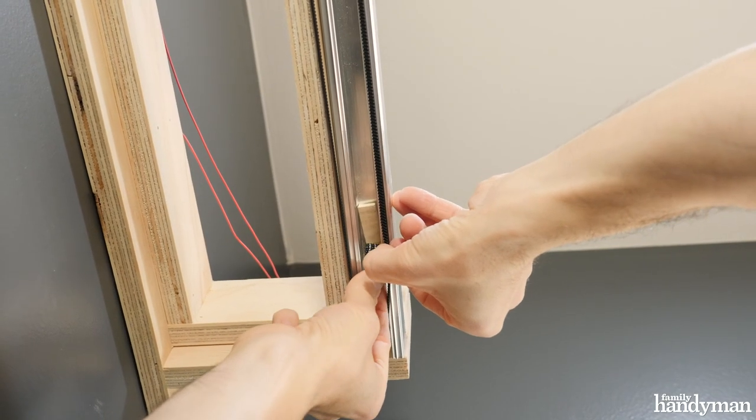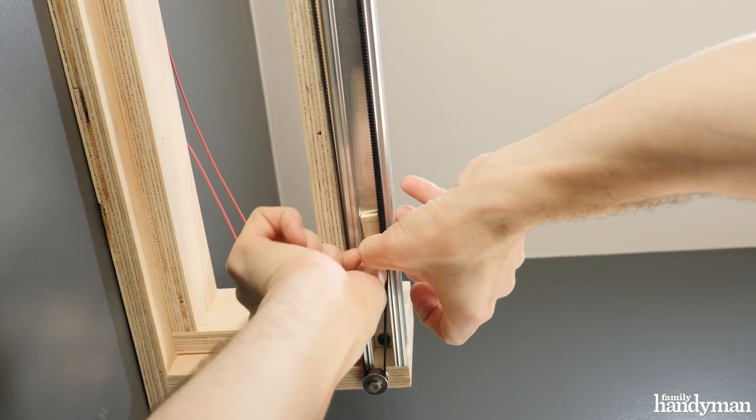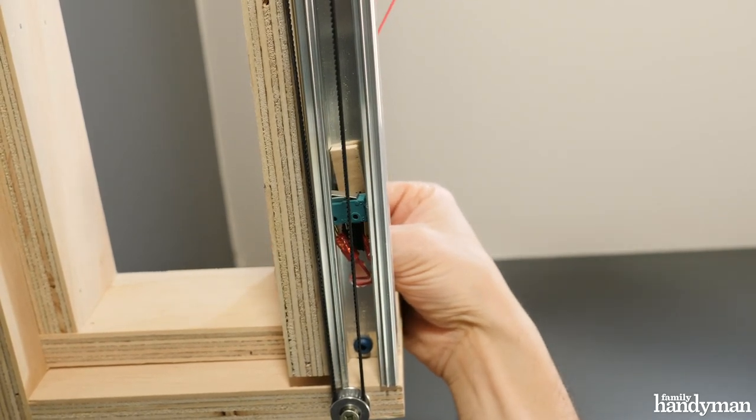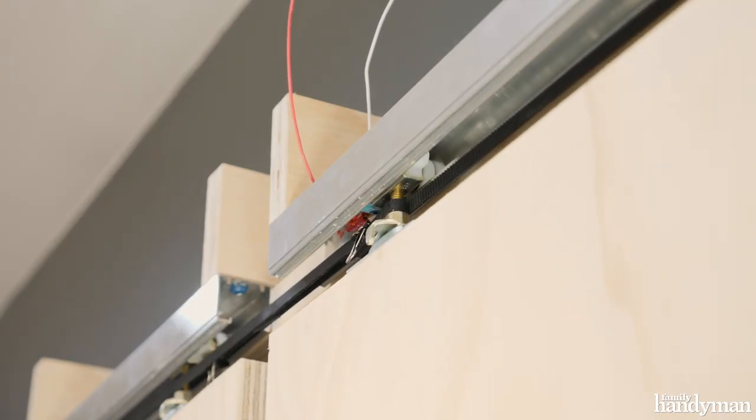I'm positioning two limit switches inside the track so that when the wheel reaches the closed position, it'll hit the limit switch and turn off the power. And same for when the wheel reaches the open position.